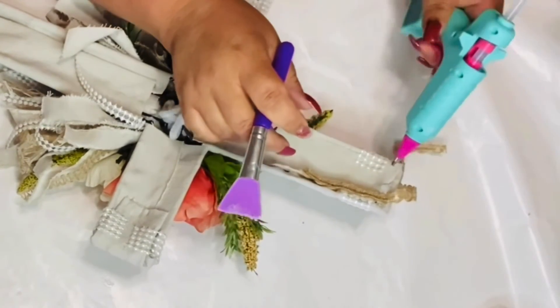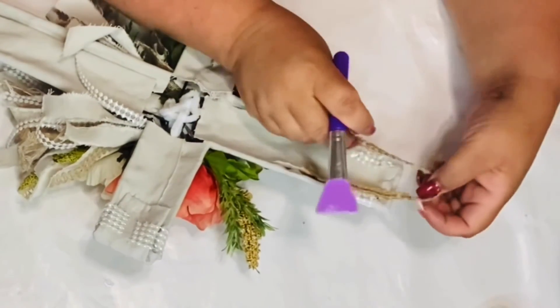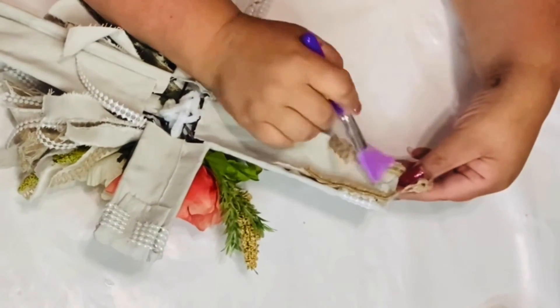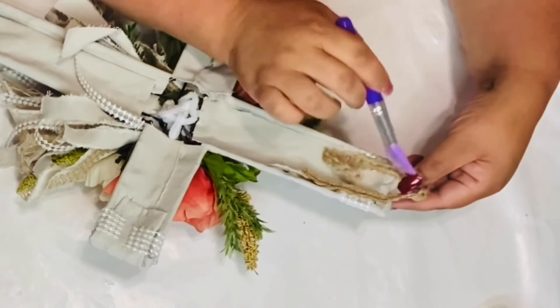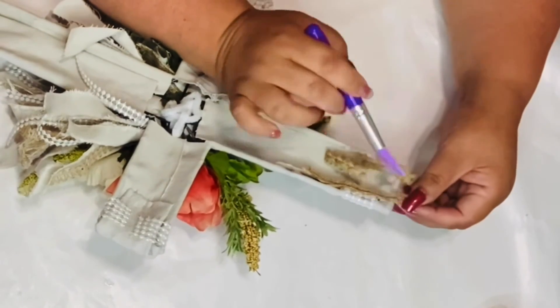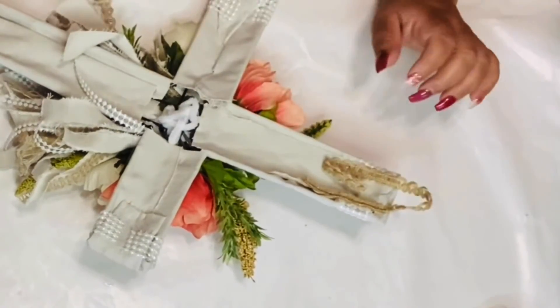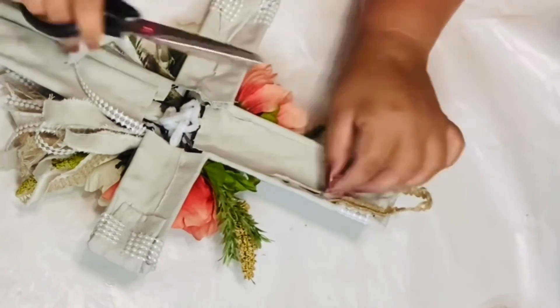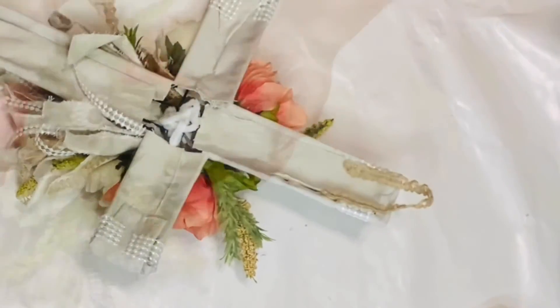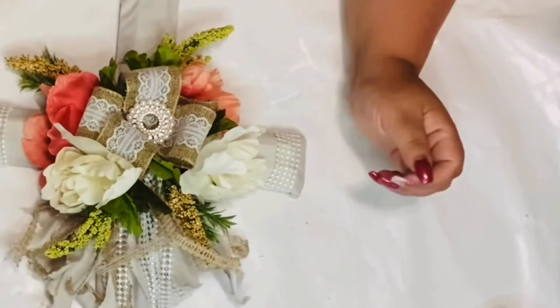Now I'm getting a little bit of burlap ribbon and I'm going to glue it on each side, press it down with my silicone brush, trim the excess off, and then use this to hang my cross up. Beautiful — oh, I love it!